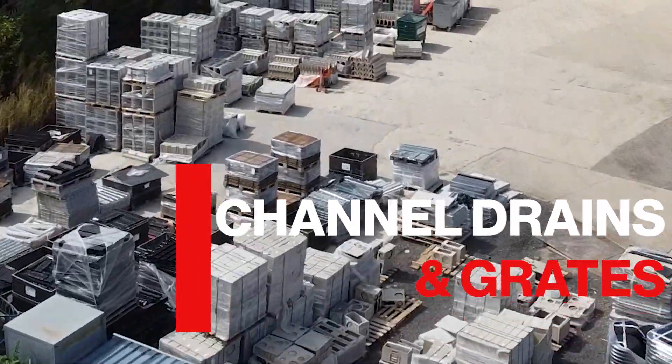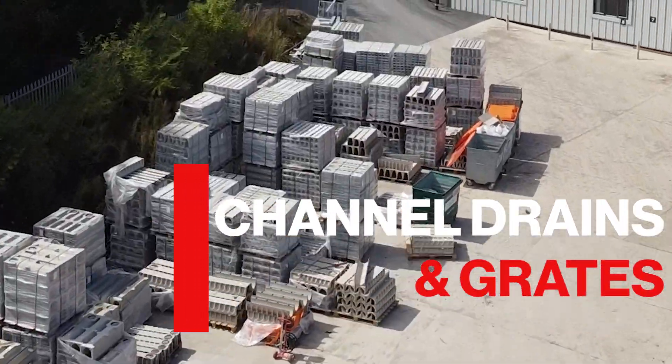This week we're going to answer the question of how to choose the right channel drain for your project. I'm Mark Chambers, Marketing Manager here at DrainFast, and I'm joined by Carsten Birch. Let's have a look at some of the key factors you'd need to consider when choosing a channel drain for a project.